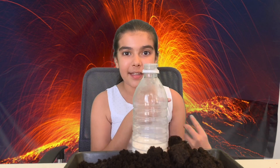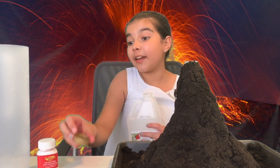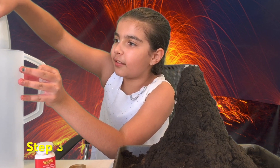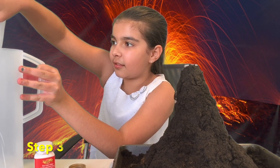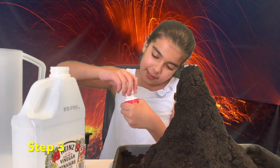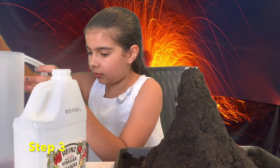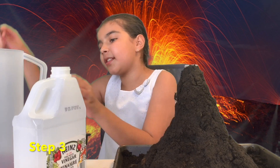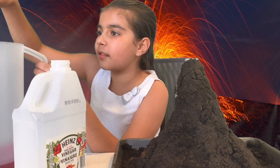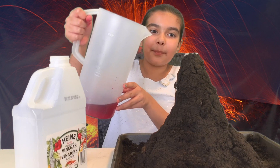Let's do it! So now this volcano is ready to erupt. I'm going to pour my vinegar into the pouring jug and mix in food coloring. Now let me put in my red food coloring, and I'll just give it a quick stir with my spoon. That looks about ready. Now let's pour it into the bottle!